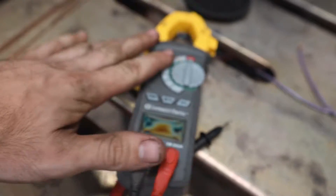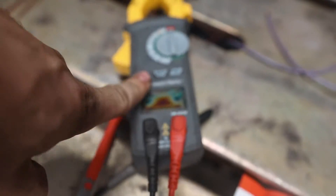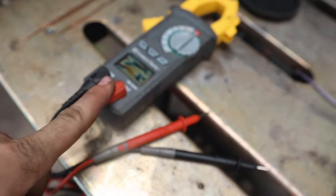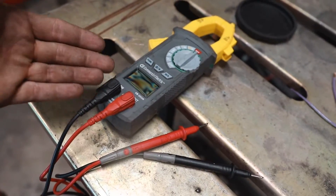I wanted to make this quick little video showing you guys a couple things you need to know in order to mess with and troubleshoot automotive wiring. I'm going to try to explain this in the most basic way that I can, so if you do have any questions leave a comment below. First thing you need is a multimeter, and you need a decent one — this one is really good and I'll leave a link in the description, it's like 40 bucks.